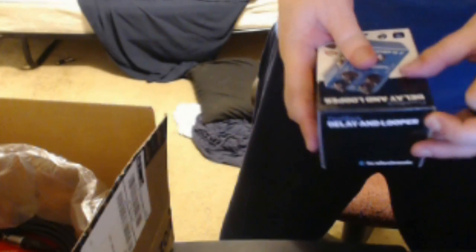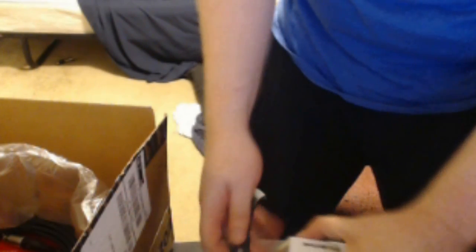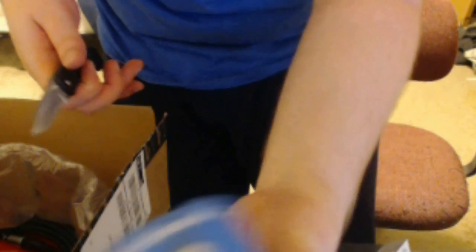TC Electronics Flashback Delay. Watch as I struggle to open this package here — very difficult. It's rocket science to get into this packaging, guys. Ta-da! TC Electronics Flashback Delay. Very cool.